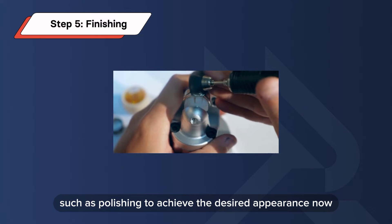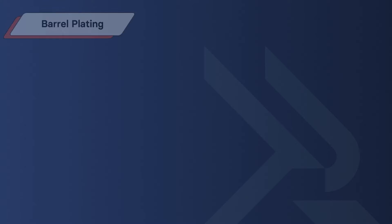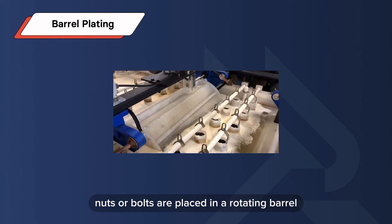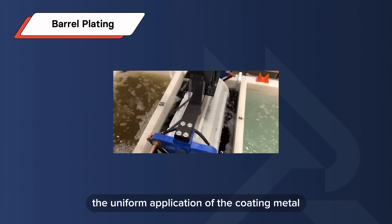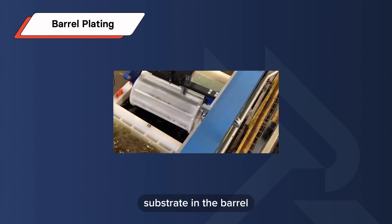Now let's examine the three major electroplating methods. Barrel plating: Small items like screws, nuts, or bolts are placed in a rotating barrel. This rotation causes the substrate within the barrel to tumble, facilitating the uniform application of the coating metal.